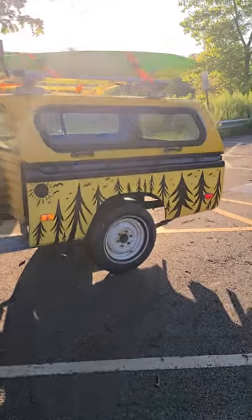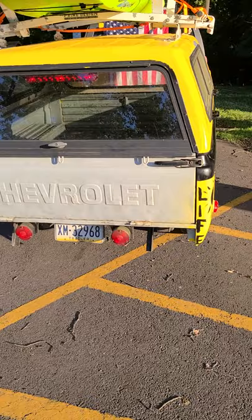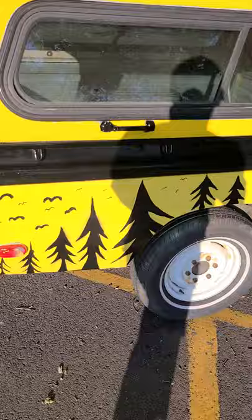So check it out guys — it went from a concept to an idea, and then I got it: a 1976 Chevrolet 1500 pickup truck, cut in half and turned into a trailer. How do you guys like my custom drawings here?